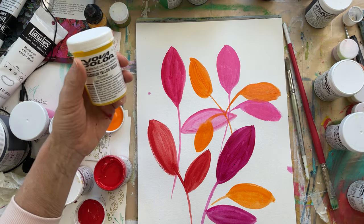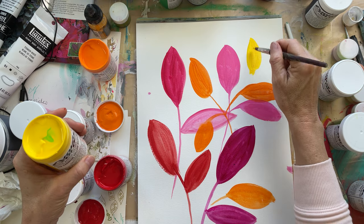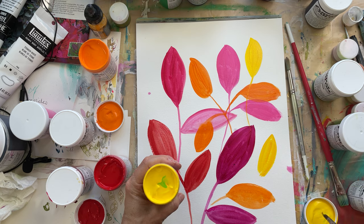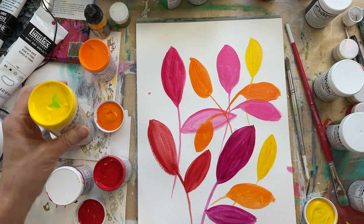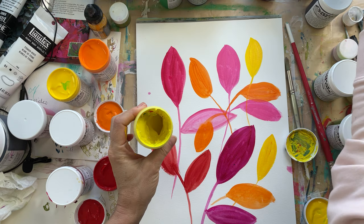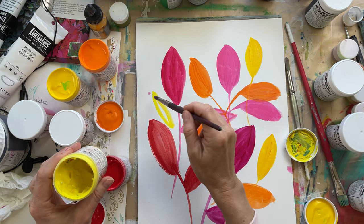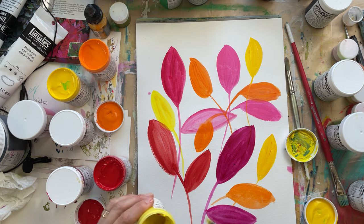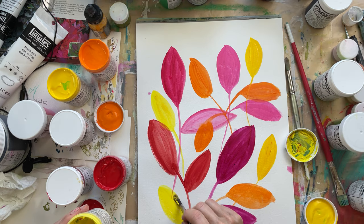My last warm is cadmium yellow — also opaque, a very nice yellow: rich, creamy, and not watery or transparent at all. Then the other yellow I have is cadmium yellow light, which is one of the original colors I bought. I'm more of a cadmium yellow medium person, but I bought this one first so it was the only Nova Color yellow I had. I use it for mixing — it's too bright and fluorescent for most of my work, but I mix it with other things.